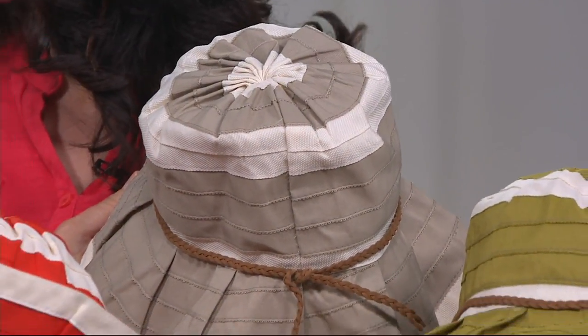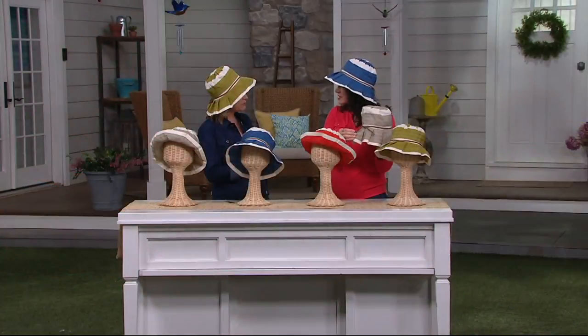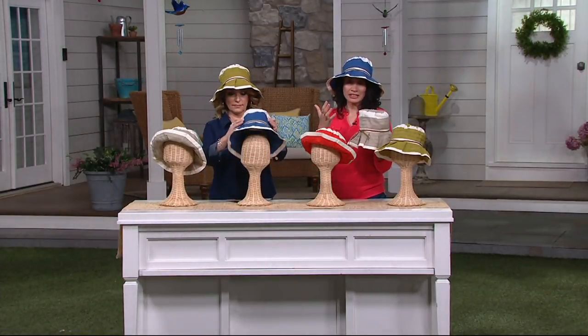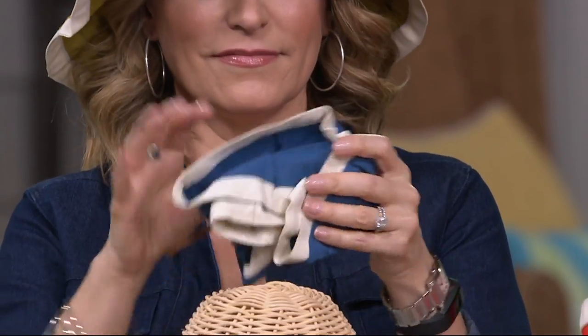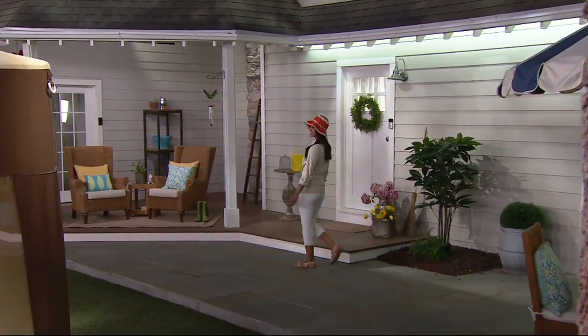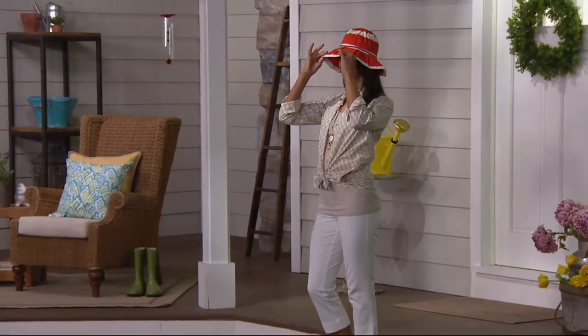I'm a skin cancer survivor, so the fact that this has UPF 50 plus is phenomenal. What exactly does that mean? It's the best sun protection that you can get in a fabric, and it's instantaneous. Sunscreen for the rest of your body takes 30 minutes to take effect — this is instant. It's so lightweight and comfortable, it's going to last all day for you with that protection. Still slather on the sunscreen, but this does what a ball cap doesn't. A ball cap is great for nighttime baseball games, but look at Deanna — her head is protected, the face, the nose, the décolleté, even some of the shoulders because you have that nice brim working for you.